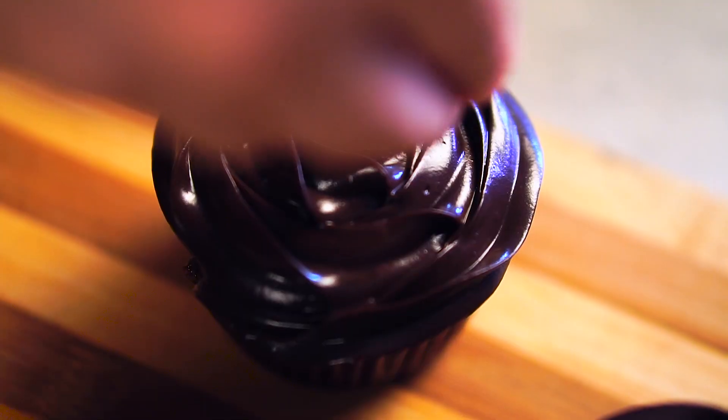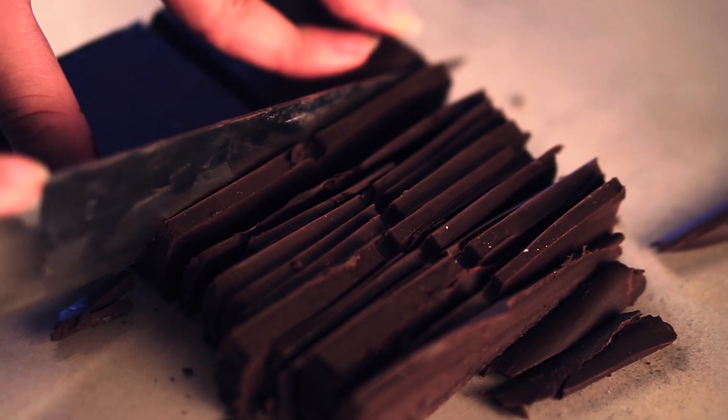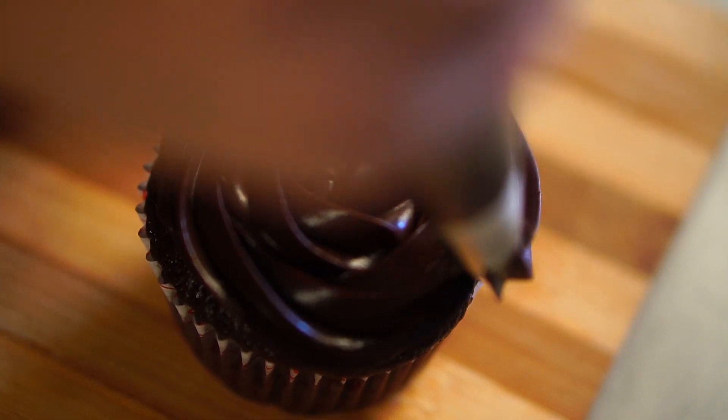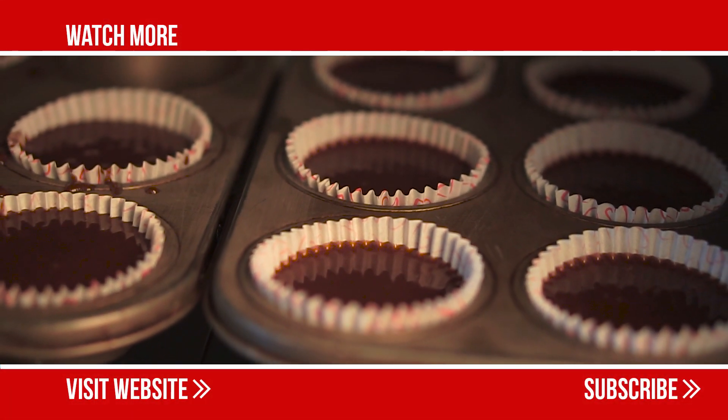Pipe the icing over the cupcakes, decorate with sprinkles and enjoy! We thank the chef for collaborating with us to make this video. Click on the link in the description below to check out her Instagram handle. Share this with your friends and tag someone who loves cupcakes!